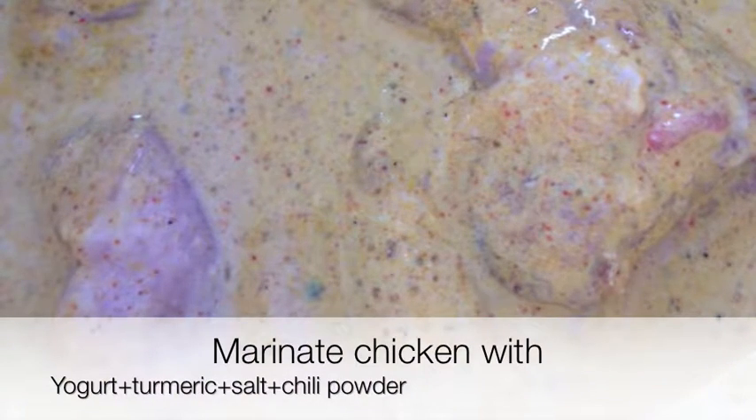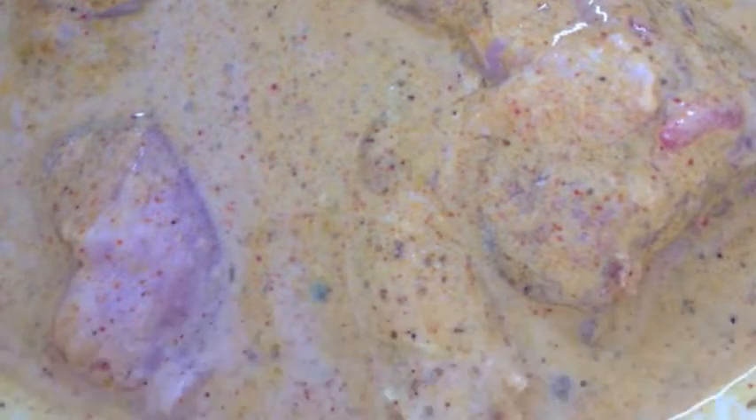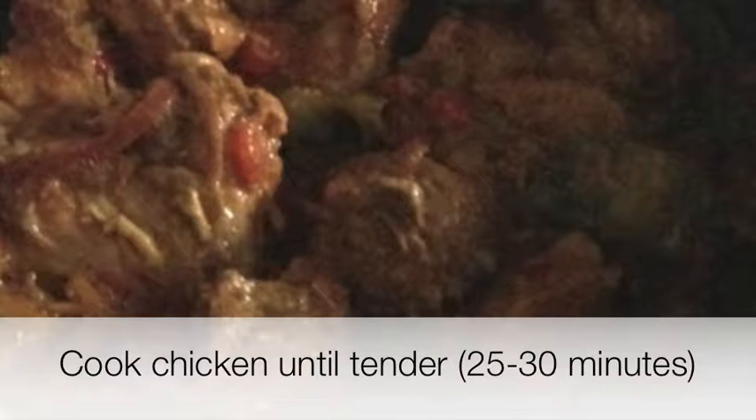We're going to cook the chicken separately. Marinate the chicken in half a teaspoon of salt, turmeric, and yogurt for 10 minutes. Heat a pan with one tablespoon of oil, add the marinated chicken, and cook on medium heat for about 25 to 30 minutes until tender and all the water is pretty much dry.